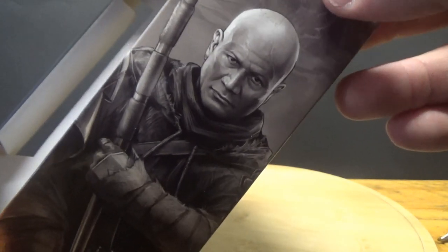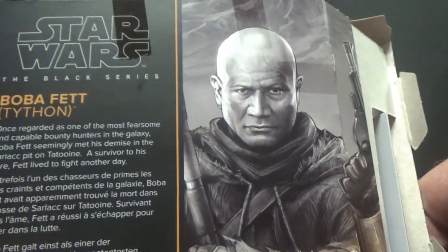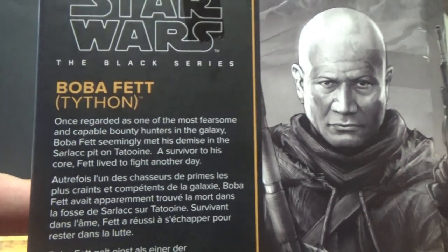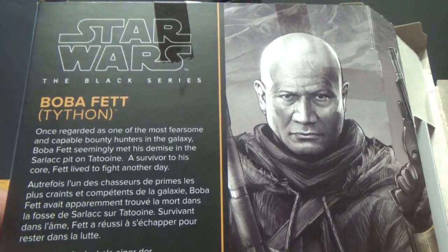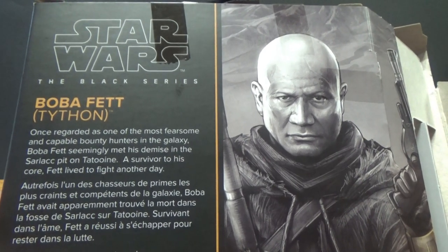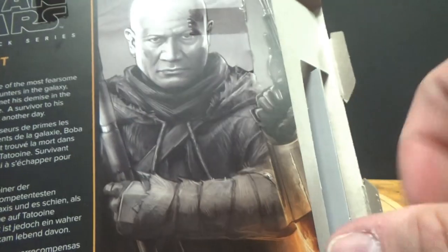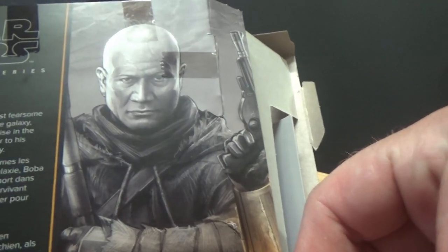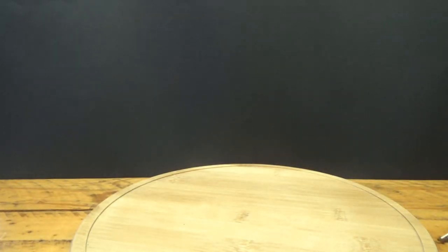I love the picture of Temuera Morrison as Boba Fett on the side of the box — it looks awesome. Boba Fett Tython is part of the Mandalorian subline, but it could pass off as Book of Boba Fett as well. The bio on the back says: 'Once regarded as one of the most fearsome and capable bounty hunters in the galaxy, Boba Fett seemingly met his demise in the Sarlacc pit on Tatooine — a survivor to his core, Fett lived to fight another day.' That's standard Black Series packaging.